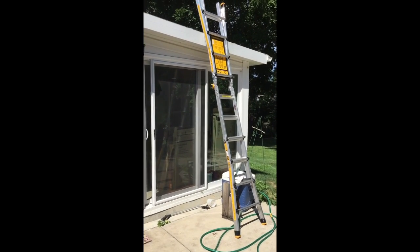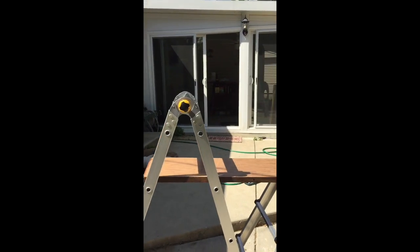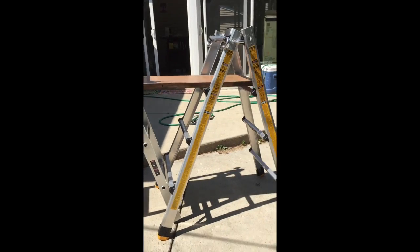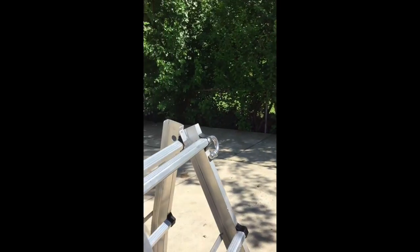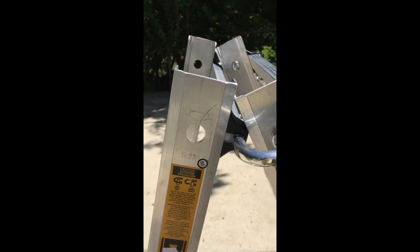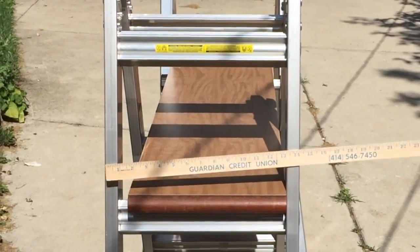It can flip up and be an extension ladder, and can get longer than that by sliding the ends up. You can also make it into a scaffold by taking the pieces apart and making them into two separate stepladders. It has a really cool hinge that you just pop in to fold and unfold, and then you take the two other pieces and put them together with this hinge so that you can have two stepladders to put a board across and have a little scaffold.